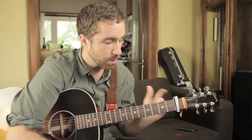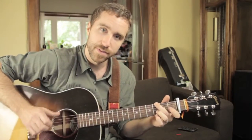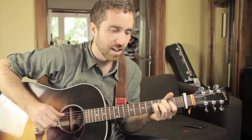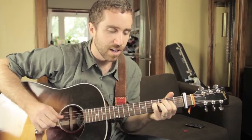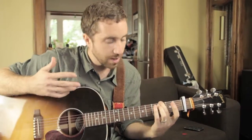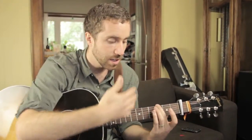Capo on the first fret. This song is really all about the melody getting kind of plucked out. So rather than trying to tell you all the different chords and notes that I'm hitting, I think the easier thing to do is just to know that it's in a G shape.